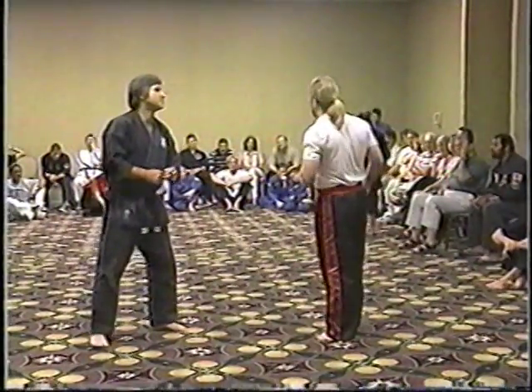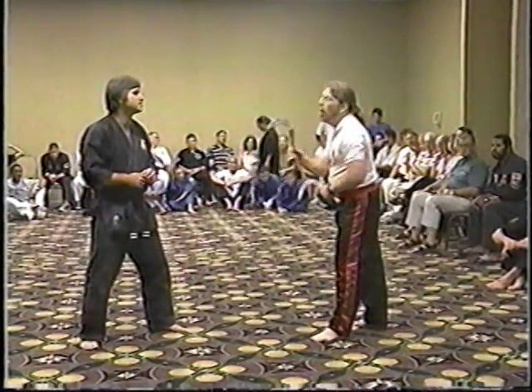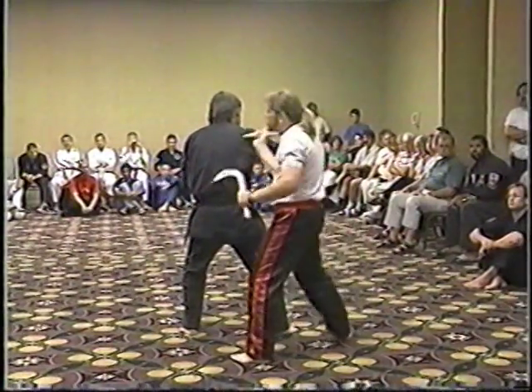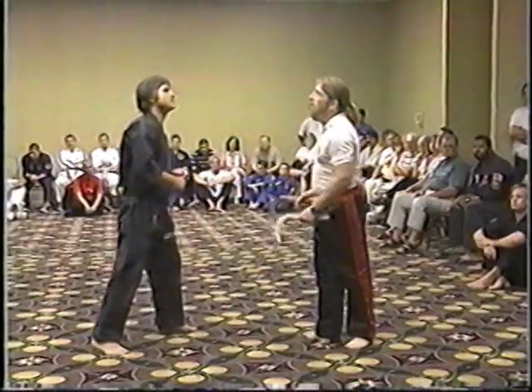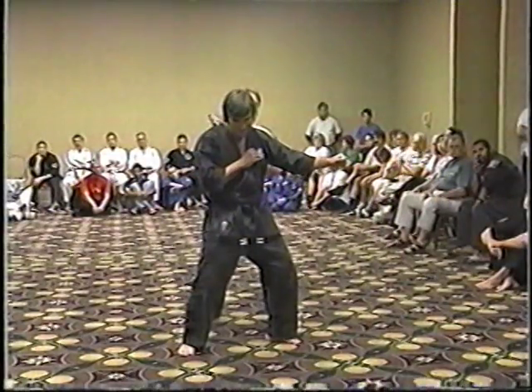The third technique comes from a reverse grip. So I usually hold the camera this way — I'll hold the camera this way now. As your opponent comes to strike, moving out of the way, you turn, striking into the stomach, to the neck, back to the neck, to the other side again. And from the other side, striking to the stomach, to the neck, and back again.